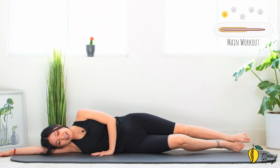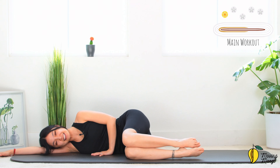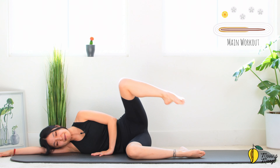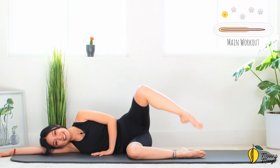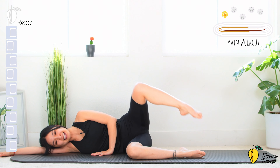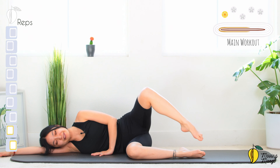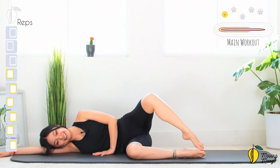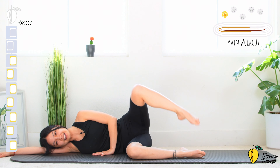Bring both legs down to the mat, bend your knees to 90 degrees, extend the ankle. Open your knee as wide as you can, lift it up and down — toes touch. 10, 9, 8 — keep breathing — 7, relax your shoulders, 6, and 5, 4, belly button in, 3, 2, and last one. Slowly bring it back.